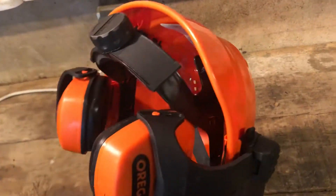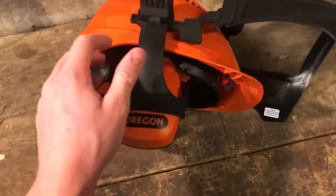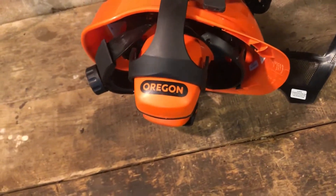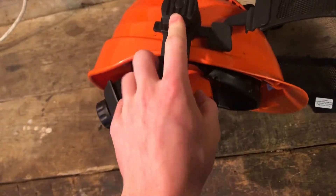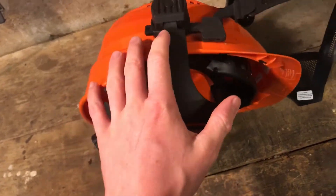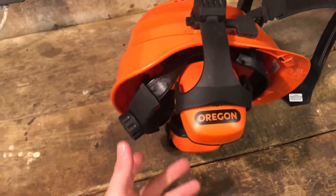It's also there to protect you before anything falls on you branch-wise, and to protect you against the noise of the chainsaw. You can buy various brands — if you want to go branded, like Oregon, or Stihl and Husqvarna, they make their own as well. It's useful because you can use it for other jobs like stringing and many other things.